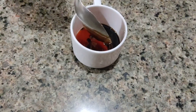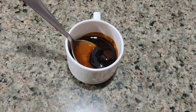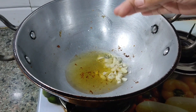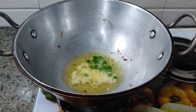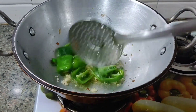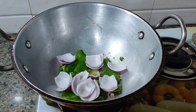I will add tomatoes, soy sauce, and I will add the eggs. We'll mix 2-3 tomatoes. Now I'm going to mix the tomatoes — I'll use 2-3 tomatoes.